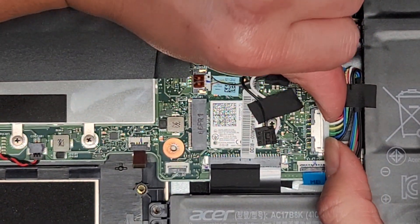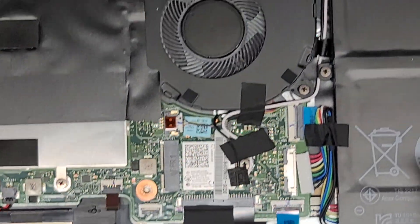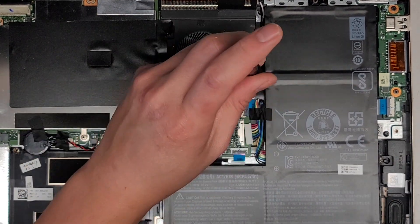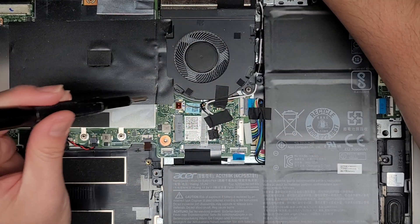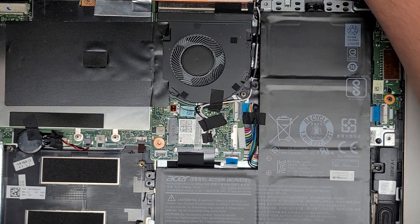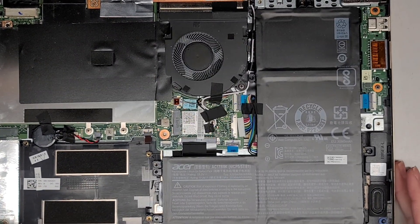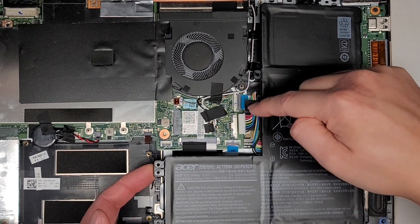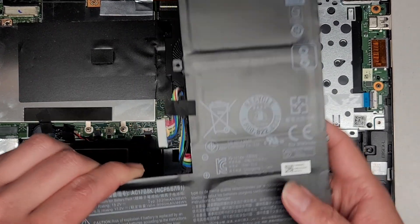We can actually also disconnect the battery connector right away. I'm going to use my fingernails at the wings and just wiggle it out. Let's go ahead and finish removing the three screws. We'll also have to look at the model number of this battery. There's a third one up here. Now that we got all three screws out, we can lift it up from anywhere and just swing it like this. Make sure the tape isn't stuck down to anything, and then we can slide it out.